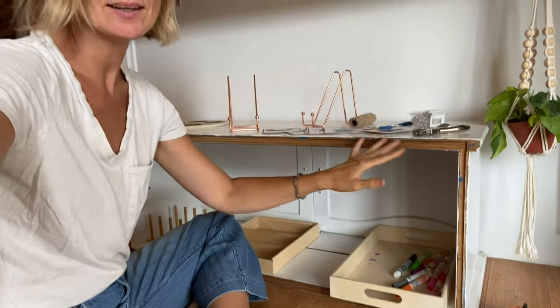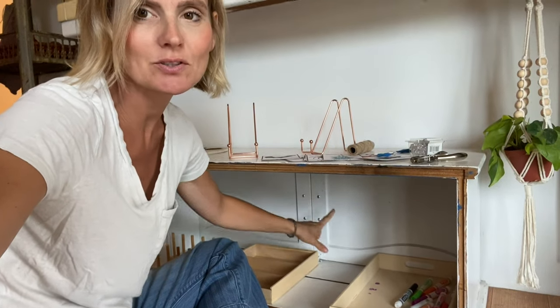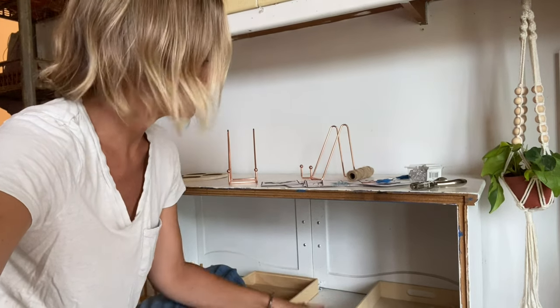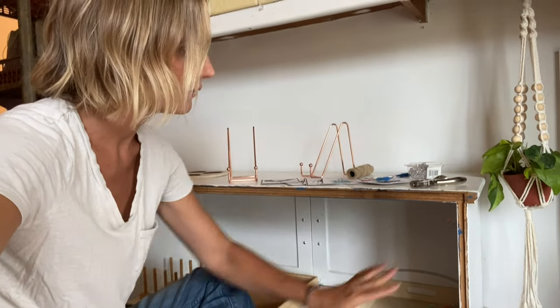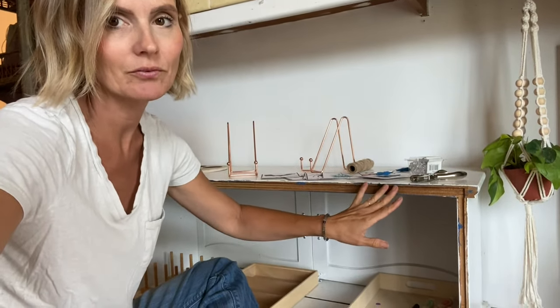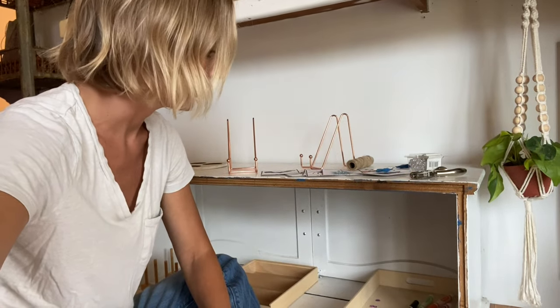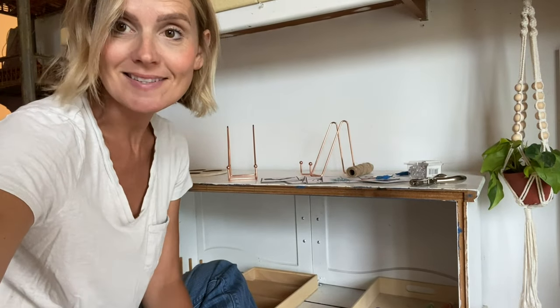So this is our little nook. As you can see, I got it at a thrift store. It has doors on the inside, so it's actually meant to be turned around and used as a cabinet. But I thought it made such a great little unit study nook, so I flipped it around. It really needs to be finished and totally repainted, but it has just been a really great little piece of furniture for our homeschool.